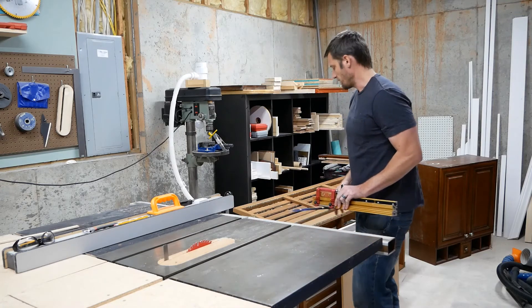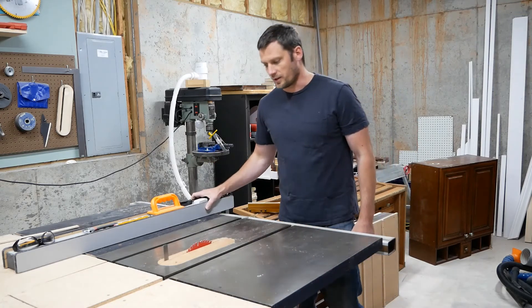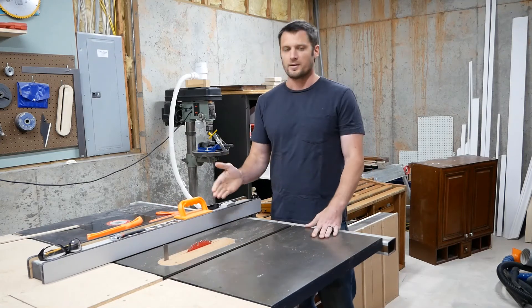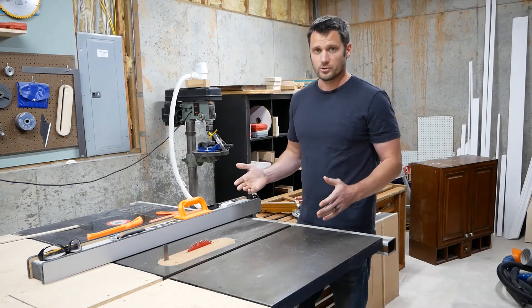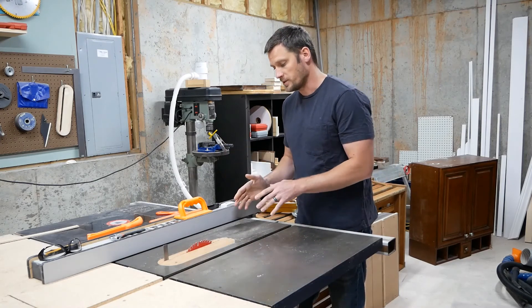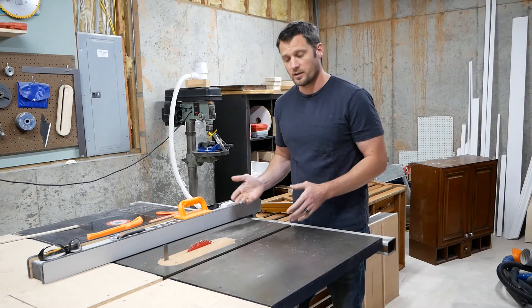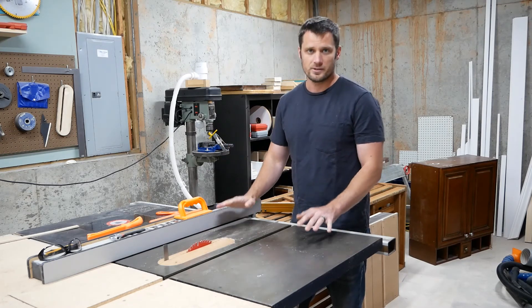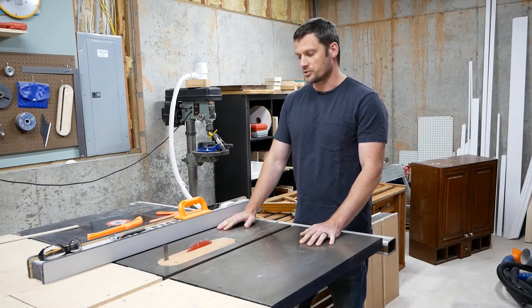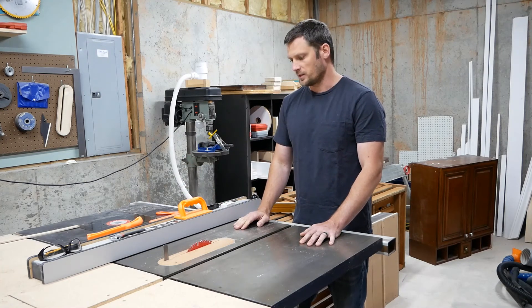But if you are going to be making more traditional cuts on your table saw using your fence, in which case a riving knife or a splitter is going to give you added safety, it probably is true that certain cuts with smaller pieces that a riving knife would help you with you probably don't want to make. But you can still cut larger pieces of wood, heavier pieces of wood, larger stock, just fine with the splitter in place.